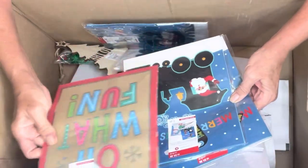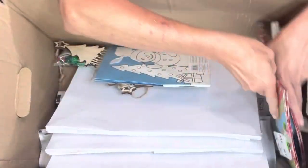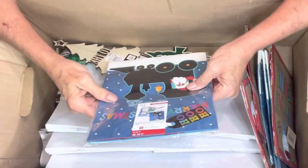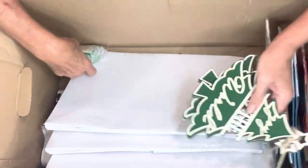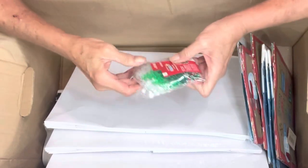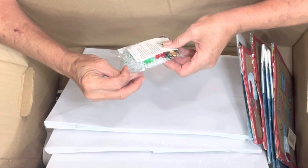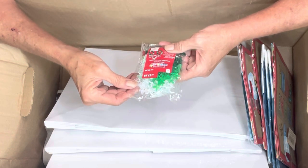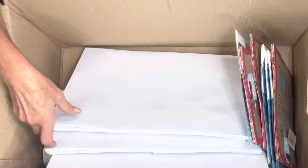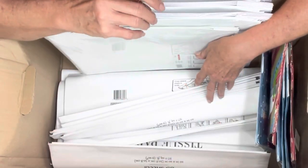Lots of gift boxes in different sizes — one, two, three. And look at how many different bags I've got here now — oh what fun! I have another one here: 'Ho Ho Ho.' So we've got two 'Joy to the World' signs. You can never have enough joy. And what are these? It's an ornament kit — you can make ornaments out of these little star shapes. That looks like something for a child.